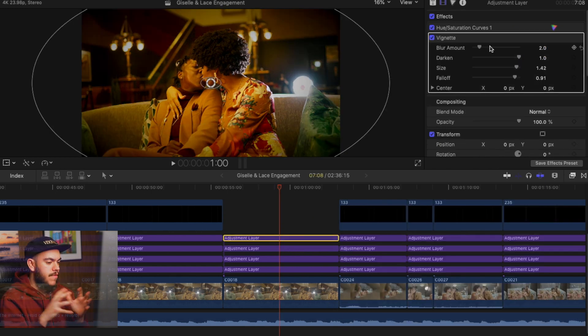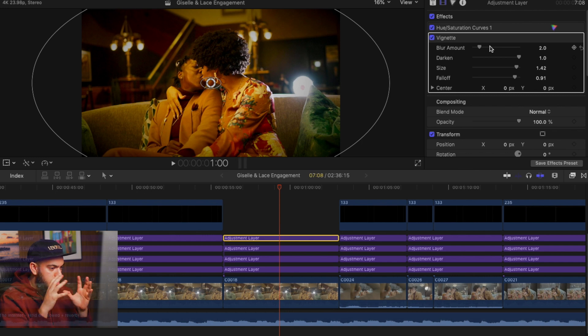So let's add a vignette right here. The vignette is just really going to make the sides a little bit darker and subtly make the eye automatically focus on what we're focusing on — the center of attention, which is the couple. Let's add a little bit of blur — nothing too crazy.